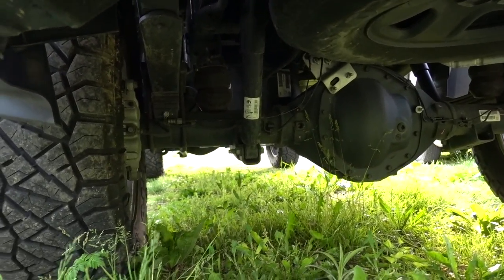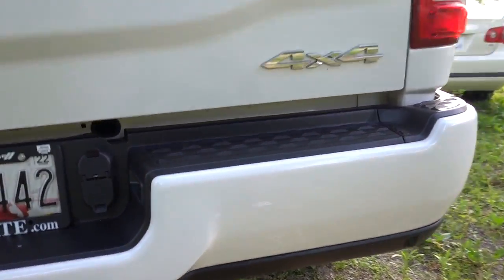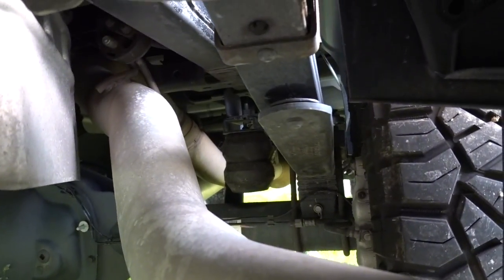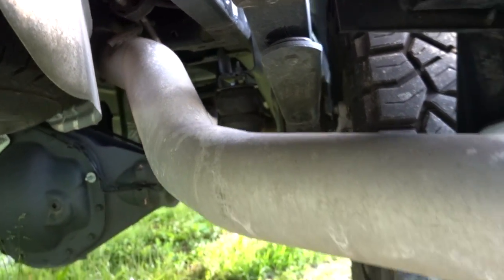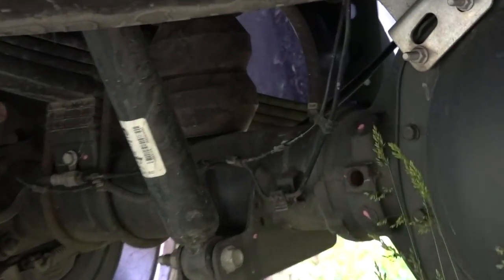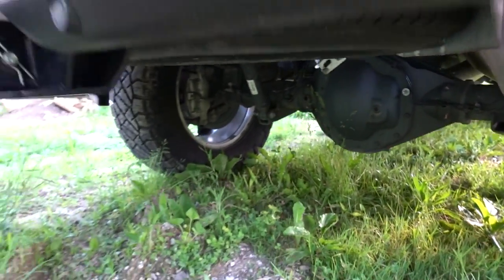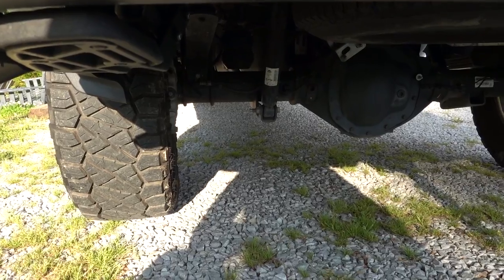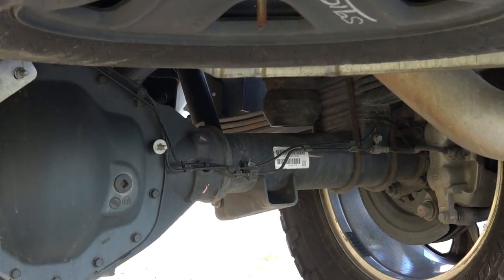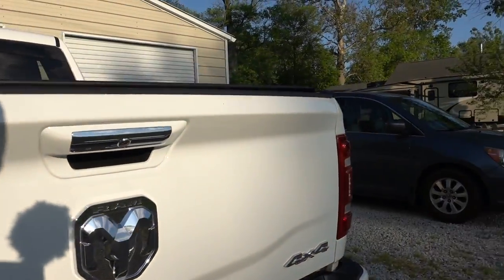As you guys can see, the Timbren is actually sitting on the axle right there because I have some wheel articulation. On this side you can see how far away it is — that's how it sits now, it doesn't sit like that anymore. I apologize, I'm on a really bad road. Let me move my truck real quickly so you guys can see what I'm talking about. Hopefully you can see a little bit better — right there on that side — so it's not on the axle anymore.